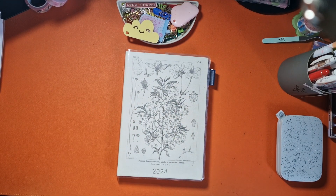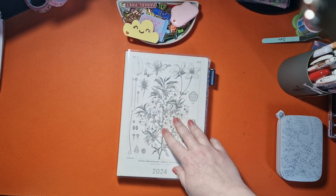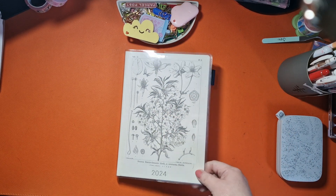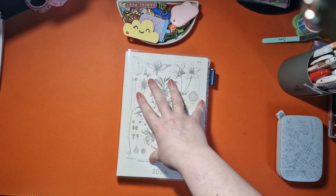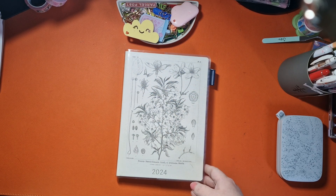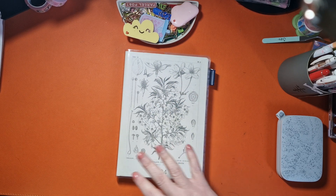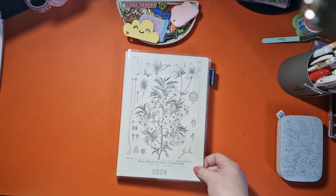I wanted to take you through all the planners I'm using, including this one which I finally moved into — this is the Hobonichi A5 Hon, which has basically the same layout as the Cousin but with a somewhat hard cover. I wasn't entirely sure what I was going to do with it. I did set it up using some stickers and I'll go through it.